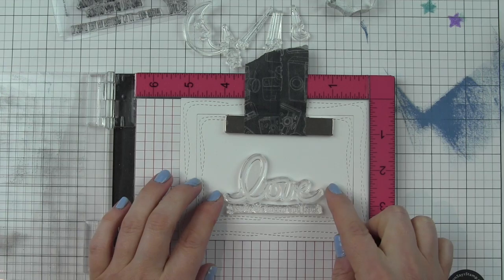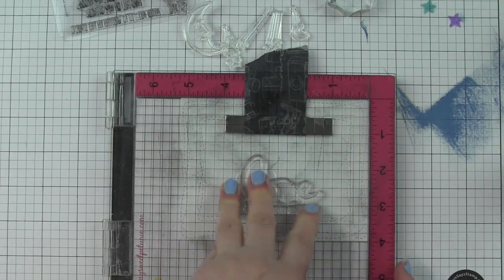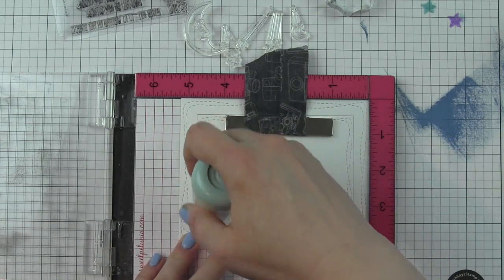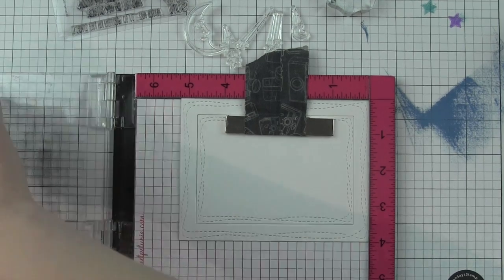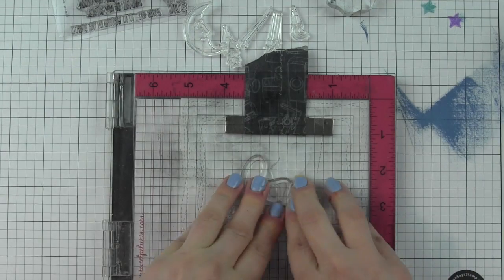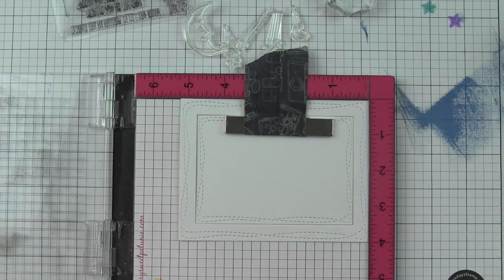I'm using Versamark ink and heat embossing with white embossing powder, and I just want to center it along the bottom edge there. I love the wonky stitching — it adds immediate interest to these rectangles. This is a really simple design, but little touches like that dress up the background a bunch.